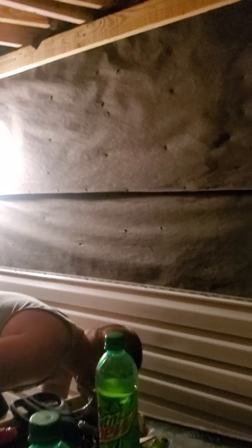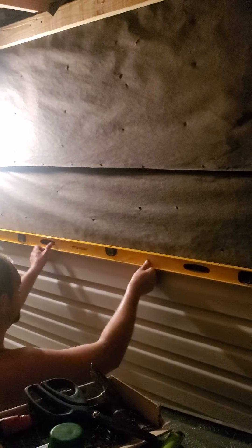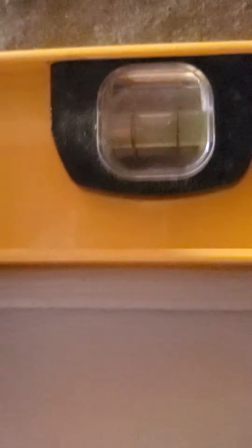There's one spot I'm not going to worry about. My eyeballs are so accurate — you check my siding with a level, the bubble is right in the middle. And that's just by eyeballing it, folks. I'm not lying. I'm not that good, but I am that good.